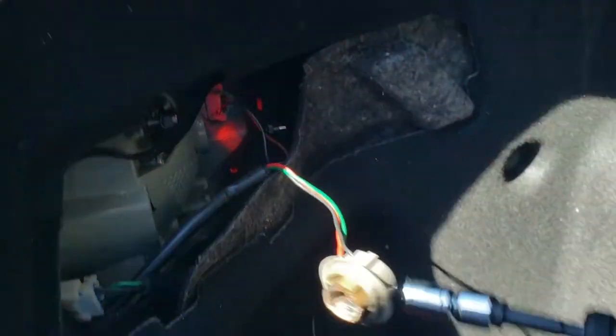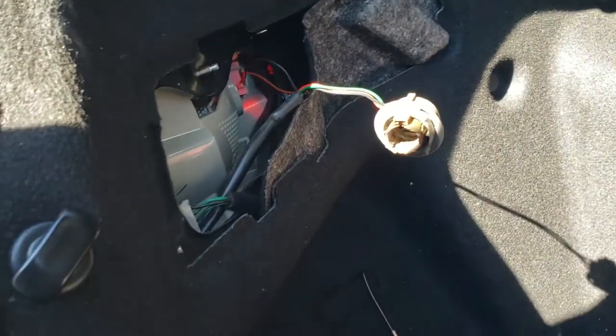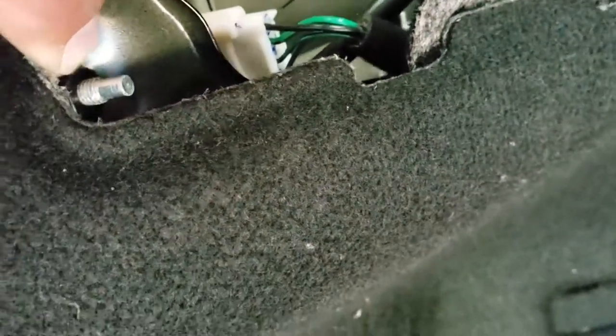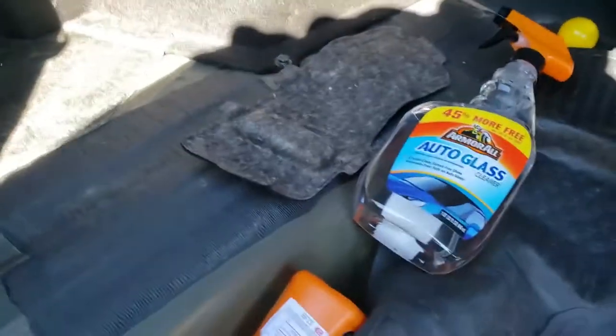You're going to have to work your way into this one — it looks like it has a little cover that the other one did not have. You'll need to remove that cover to get access to the screws. I found it — it was shoved inside. Here's the cover; you simply pull it out and it closes into place.